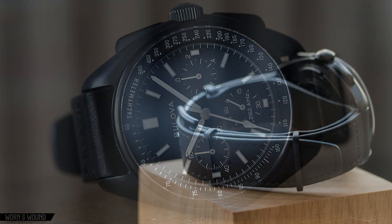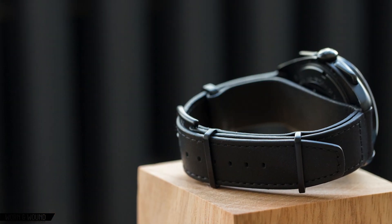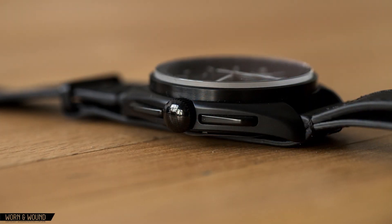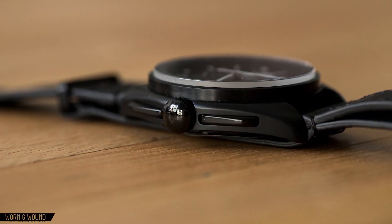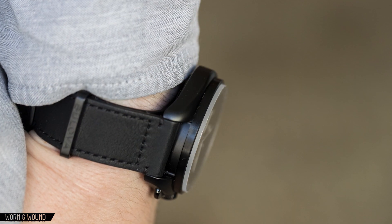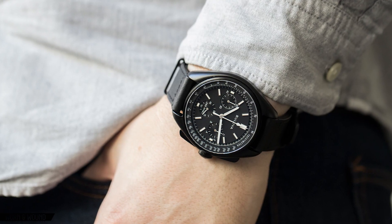The included strap is a pseudo-mil strap, because it doesn't actually loop through the spring bars but rather attaches the way a normal two-piece strap would. A second strap then loops behind the case the way a mil strap would. Overall, it feels like a quality strap, finished with edge paint and matching black hardware.